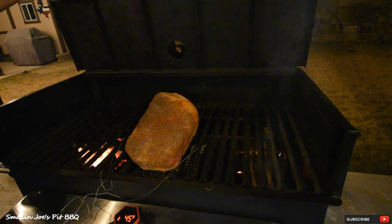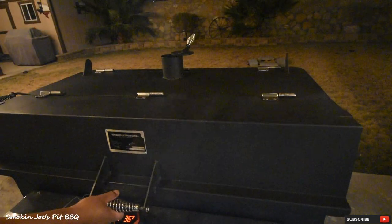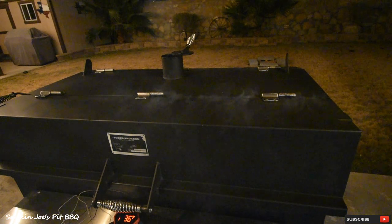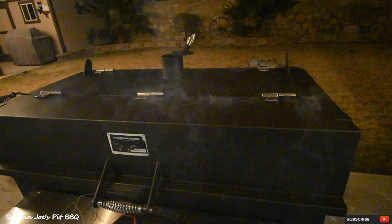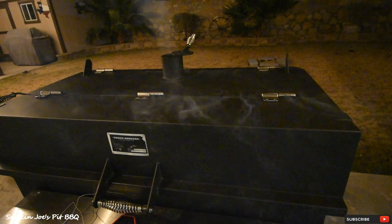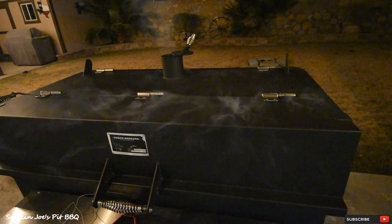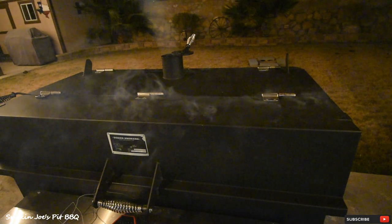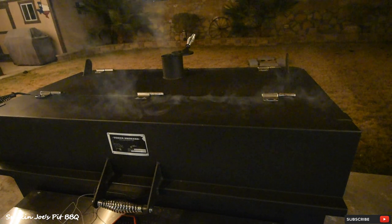I'm going to shoot for 275 degrees pit temperature, and at that point I'll start to shut down my intakes and maybe the exhaust to maintain that temperature. I will be spritzing with apple cider vinegar and water, but not until I get that bark nice and set — probably about two hours. I'll bring you guys back at that point.